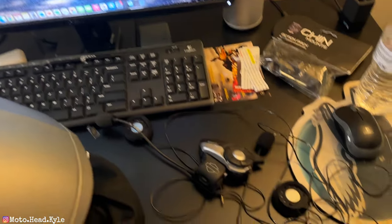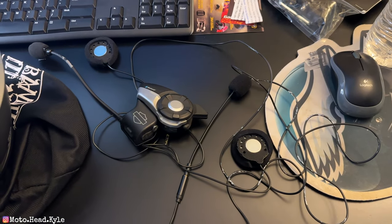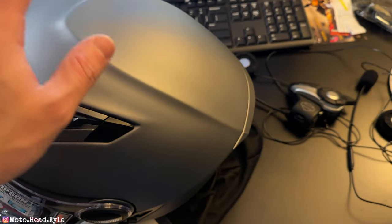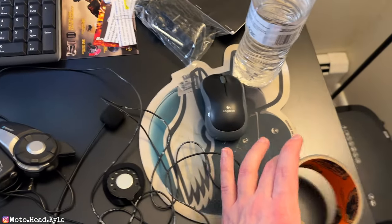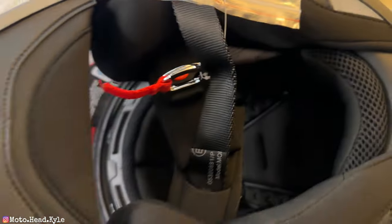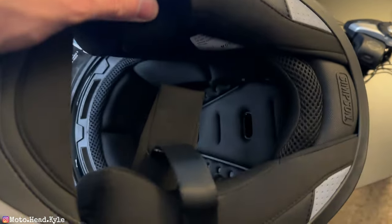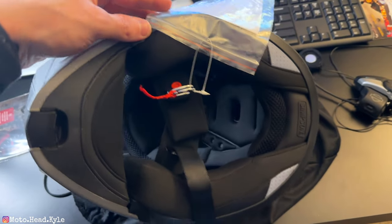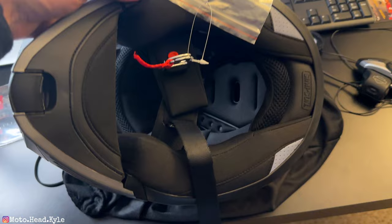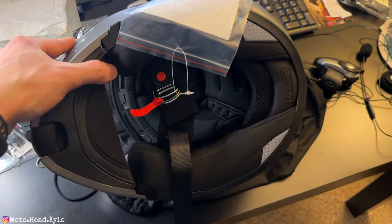Alright, as you guys just saw, I got all of my Senna speakers, microphone, and wiring out of my Rurок. Now it's time to flip this bad boy over and get everything installed in here. The only thing you're going to need is gorilla tape or duct tape — something to keep the wires nice up inside your padding. As far as removing the padding, you can look up YouTube videos on your specific helmet. I just go slow and take my time so I don't break or rip anything, then get everything routed the way you want it.